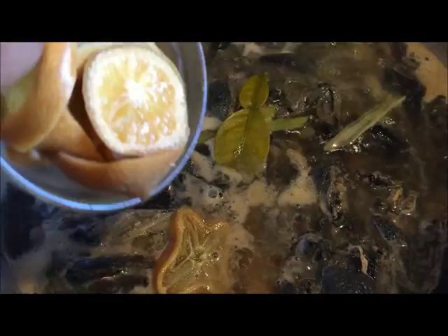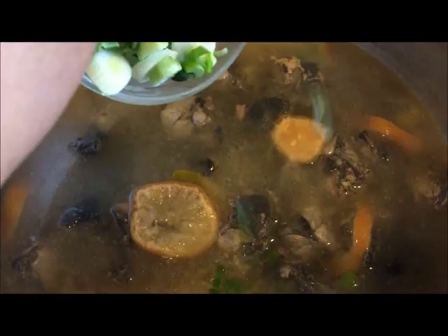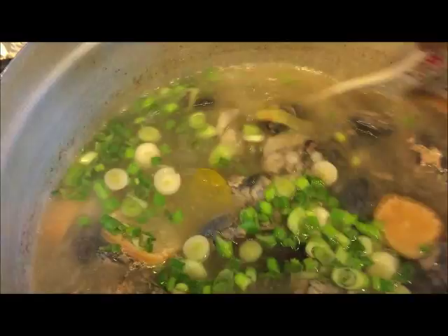Then add in the green garlic after putting in the pickle lime. And then just turn off your stove.